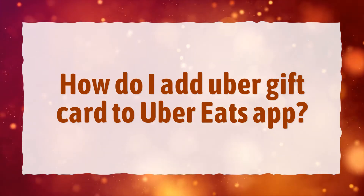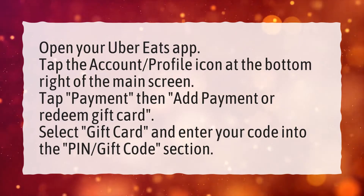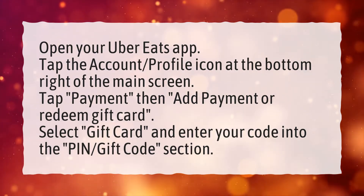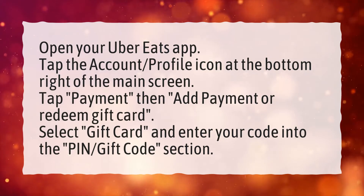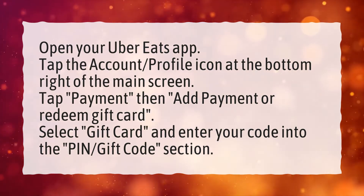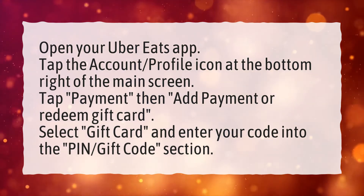How do I add Uber gift card to Uber Eats app? Open your Uber Eats app. Tap the account profile icon at the bottom right of the main screen. Tap payment, then add payment or redeem gift card. Select gift card and enter your code into the PIN gift code section.